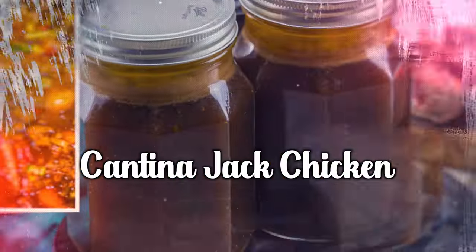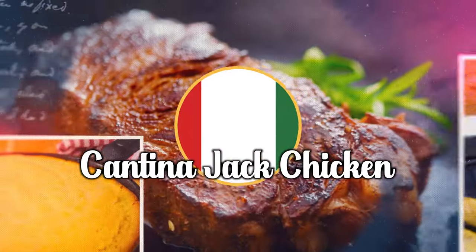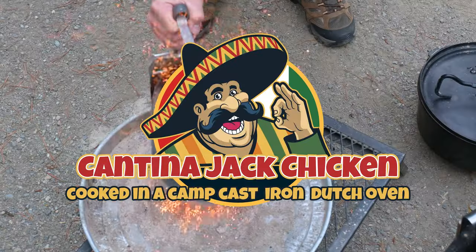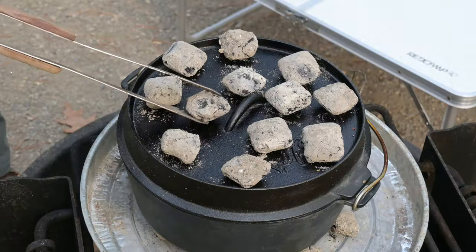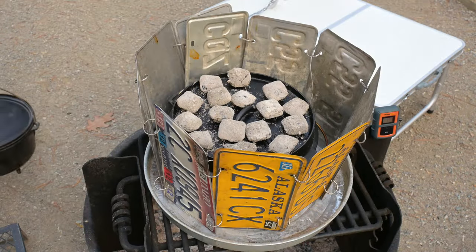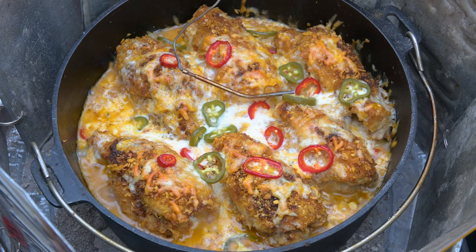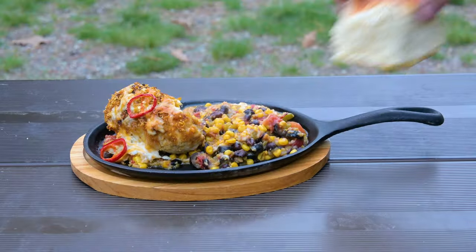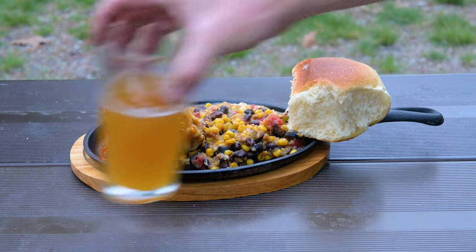Welcome to Beer and Iron's Cantina Jack Chicken, cooked in a Camp Cast Iron Dutch oven. We're going to create a pot of chicken breast rolls on a bed of vegetables, seasoned with Beer and Iron's taco seasoning and coated with cheesy heavenliness. This is a crowd pleaser for sure, and there's going to be some leftovers. Let's get started.